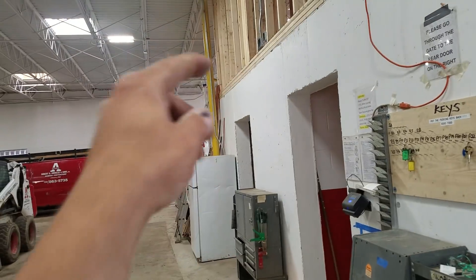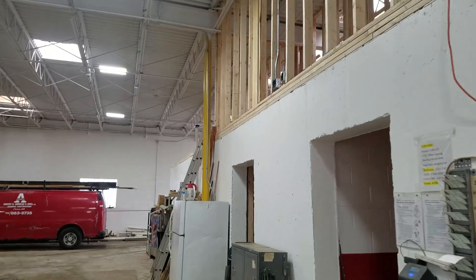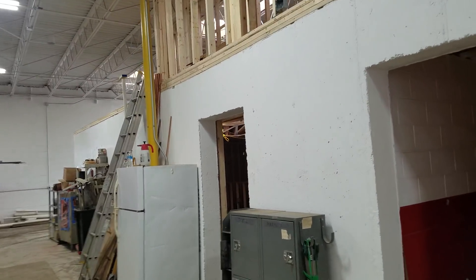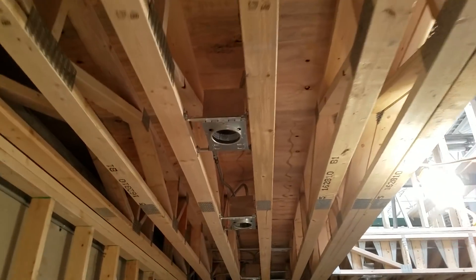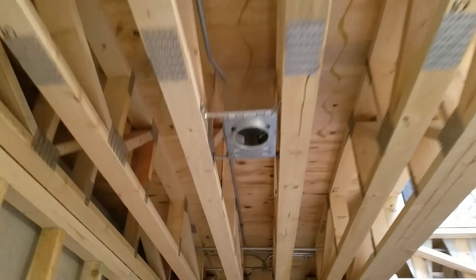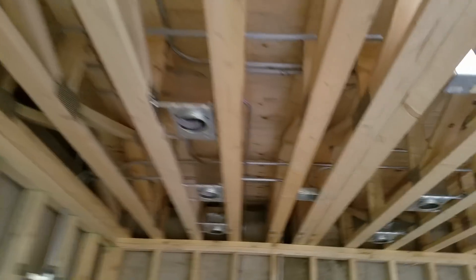We need to get occupancy for these offices, so I've got to get that inspected in a couple days. This is all done in here — all piped in. Done. Looks good, too.